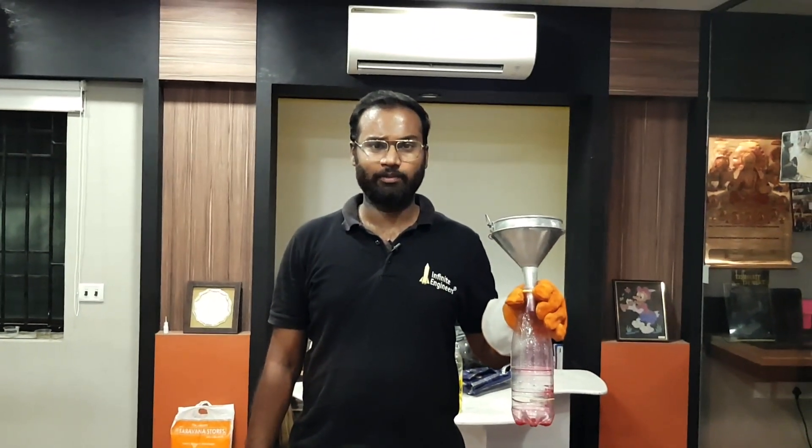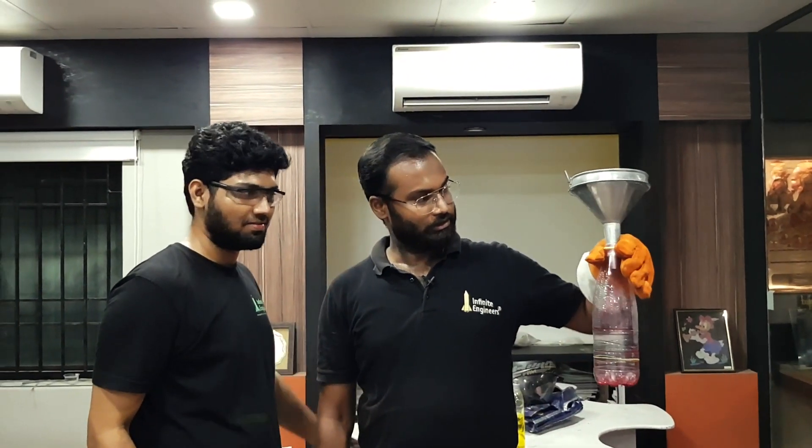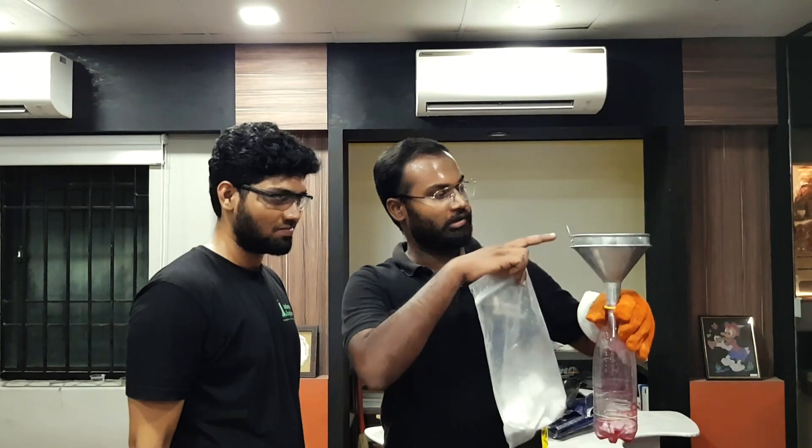We are going to do a dangerous experiment. Safety first. We are going to put a glass on both sides. We are going to add a bottle and a funnel.